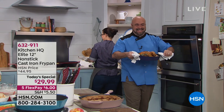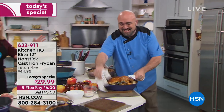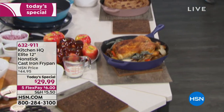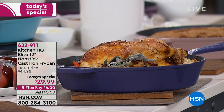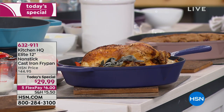Boy, it has been a long time since we have been able to talk about cast iron, and this is the big launch, everybody. Kitchen HQ is sold exclusively for us here at HSN, designed exclusively for you, our HSN customer, and this is the first time we've ever offered anything like this, period. In fact, this is the first time you have ever seen cast iron with the nonstick on it.